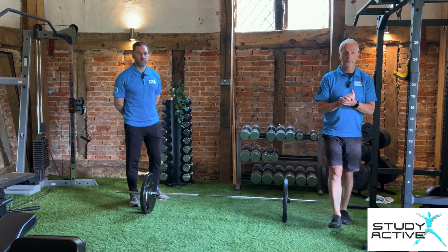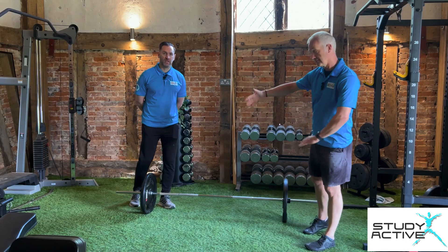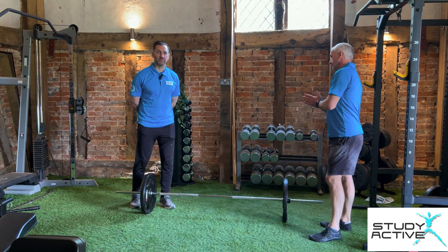Hi, I'm Chris from Study Active, a PT and Assessor. And I'm Colin from Study Active, PT and Assessor.